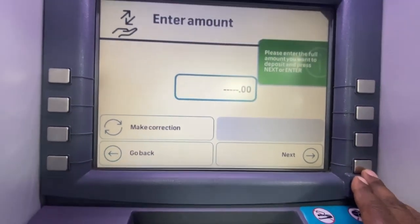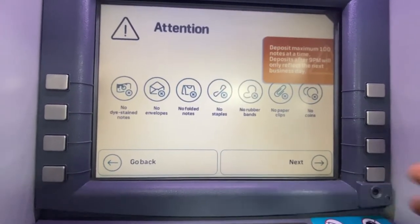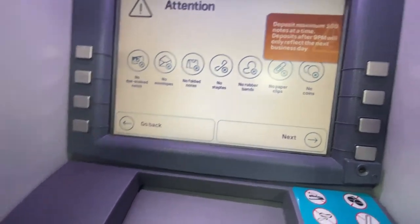Once you are done, the ATM will ask for the amount you want to deposit. If you are not sure about the amount just estimate — the ATM will tell you the exact amount once it's done counting the money for you.